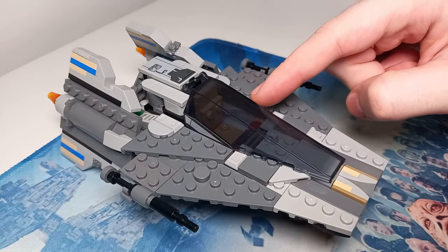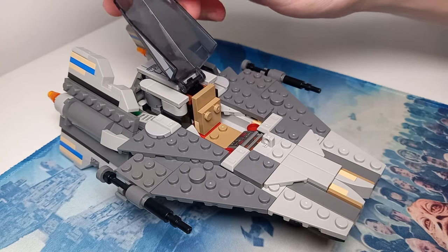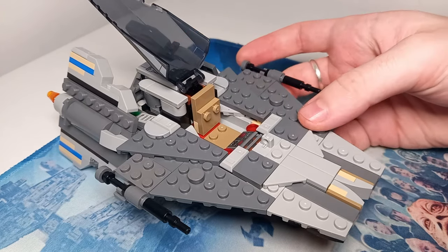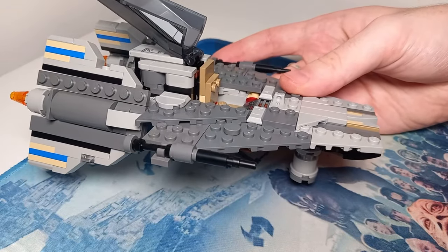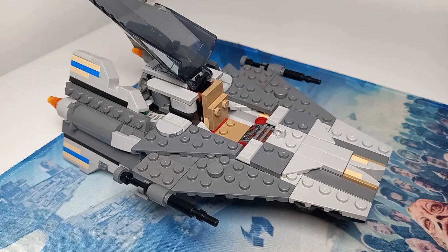The cockpit is way too large for a typical A-Wing, and a lot of the parts have gone to the engines at the back and building up the rear of the model. The Snub Fighter was quite shallow, and this has definitely got a lot more thickness to the model than the Snub Fighter.